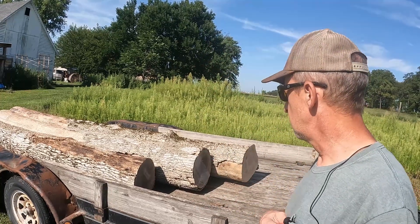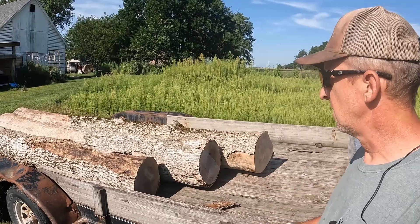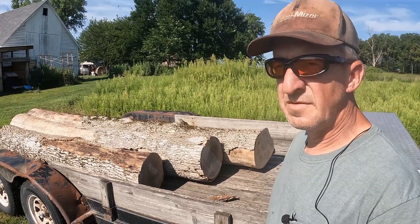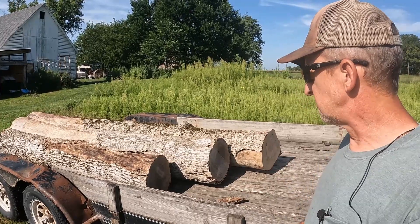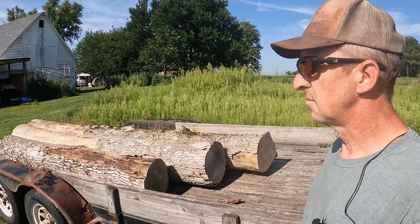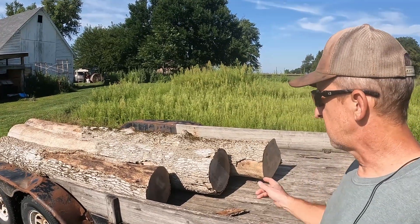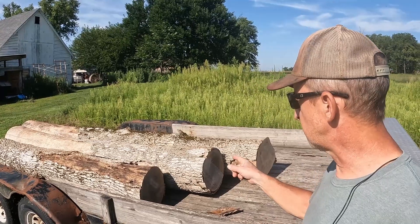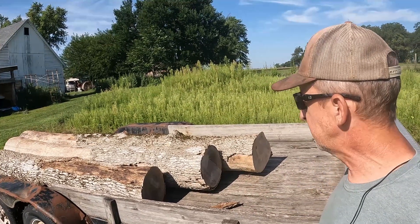I'm going to scale these logs — Doyle scale. I'm going to do all three scales on these logs. They're not that big. I'm cutting two-bys out of them. I'm cutting actual inch and a half lumber instead of two inch because that's what the customer wants. But I'm going to Doyle scale, International scale, and Scribner scale all these logs.